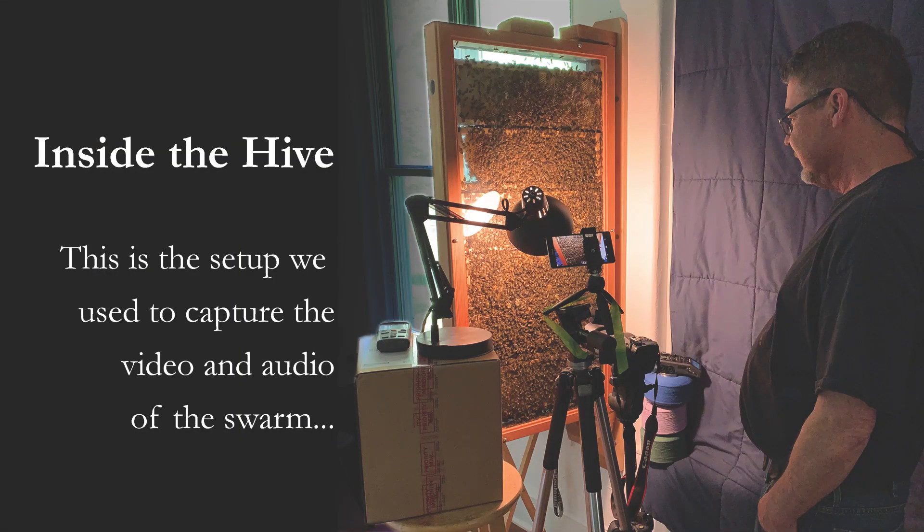With help from David Harnden, we were able to record what happened before, during, and after our observation hive swarmed.